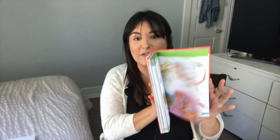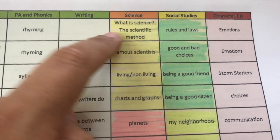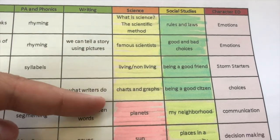Flipping through these pages, I chose the ones I wanted to create a whole unit around. I wrote it down and then broke it down by week. Starting off with our first unit as intro to science — week one is what is science and the scientific method, week two we'll talk about famous scientists, and week three is living and non-living.